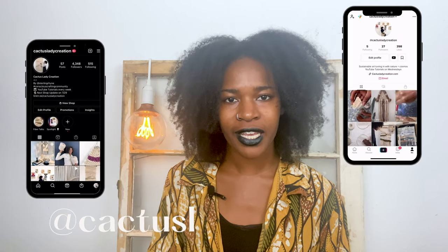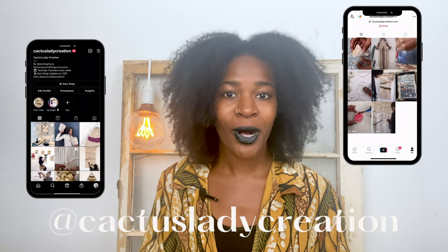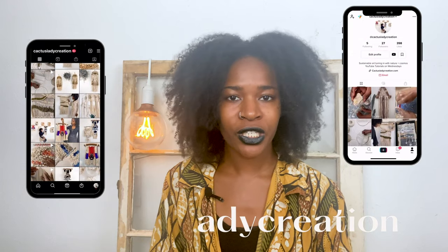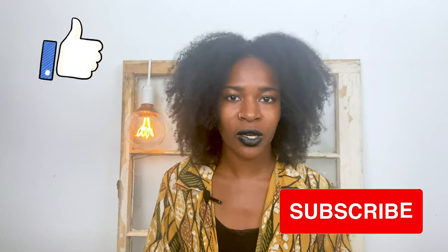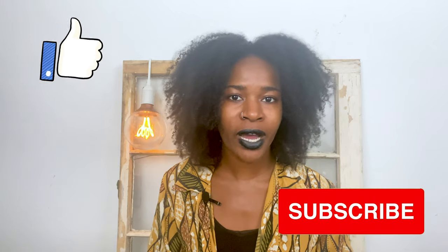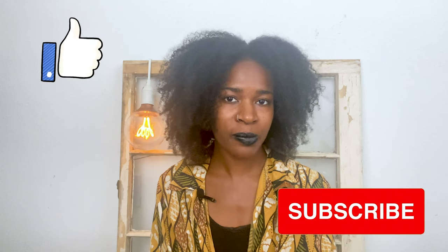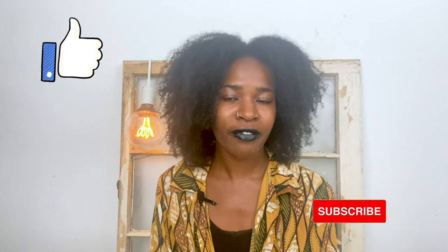Hello everyone, my name is Sterling and I am the founder and artist behind Cactus Lady Creation. If you've been here before, welcome back. If you are new here, on this channel I feature everything conscious crafting — DIYs, upcycle crafts, nature crafts, and I'm also starting to do thrift flips, where I take an item that I find at a thrift store and make it into an upcycle craft, creating something new from it.